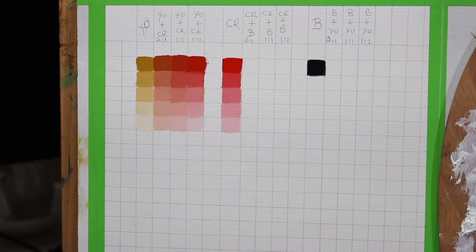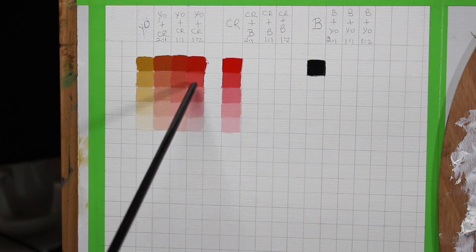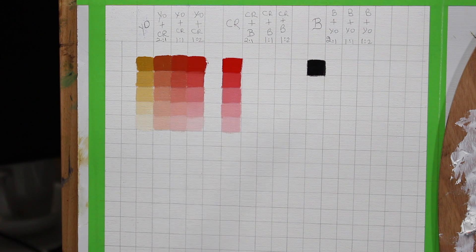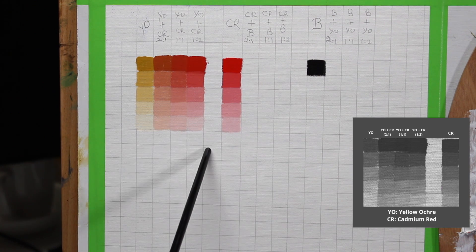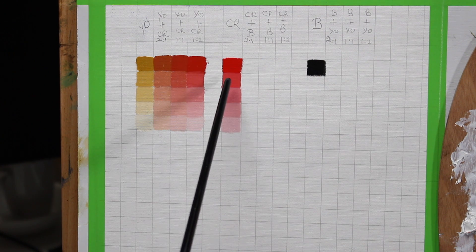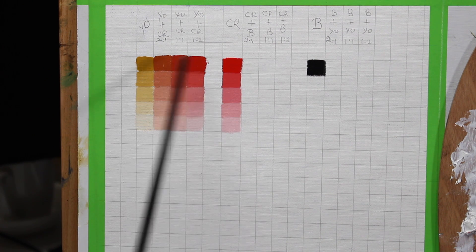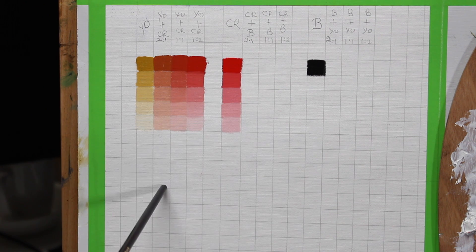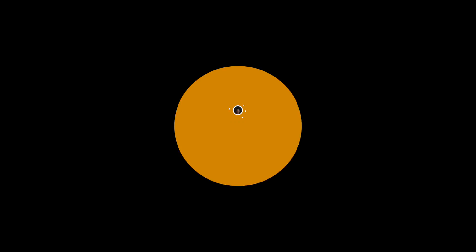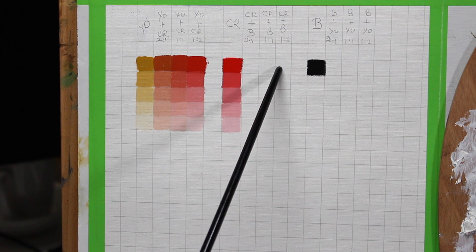Another way to create this chart is to maintain the same value throughout each row, adding more white where needed to stay at that level. Interestingly, in a black-and-white view of the image some of those values appear the same, but removing the filter reveals that one is more chromatic than the other. So if you want to keep value constant but increase intensity, you can refer to this chart to see how to reach higher or lower chroma. Now I'm going to mix cadmium red and black in 2:1, 1:1, and 1:2 proportions.